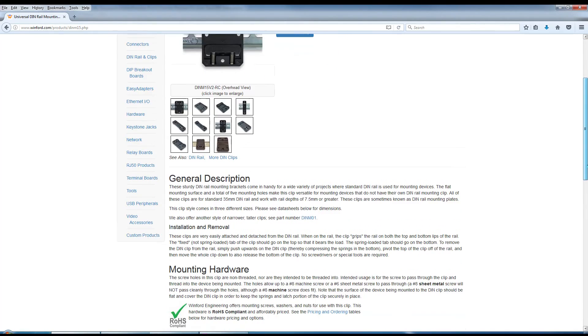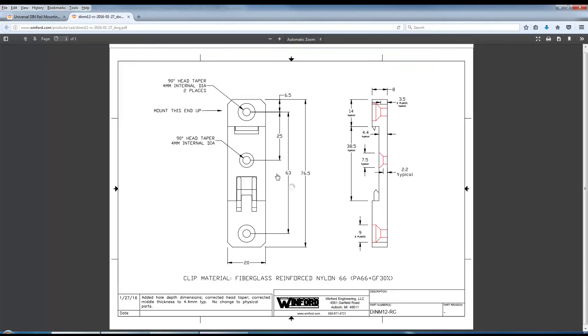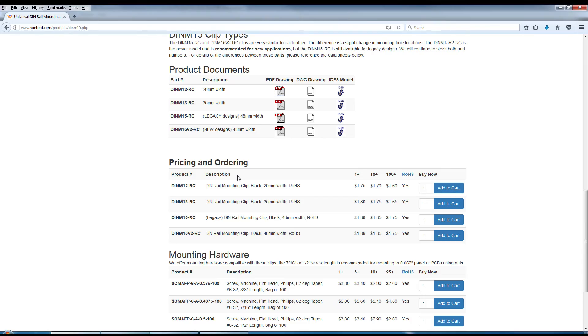See our webpage for product data, drawings, CAD models, and online ordering. All bracket varieties are normally in stock and ready for immediate shipment.